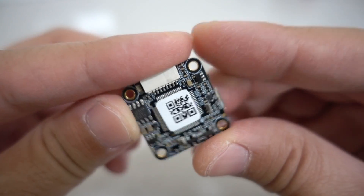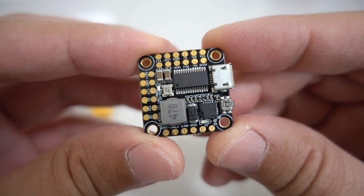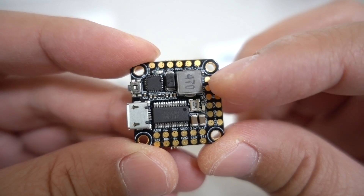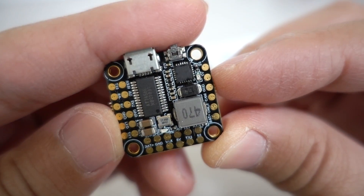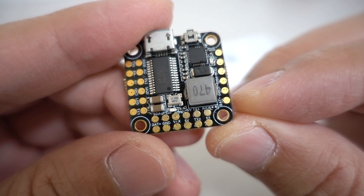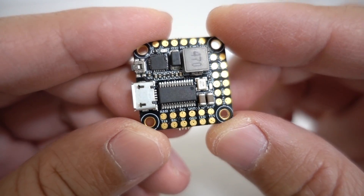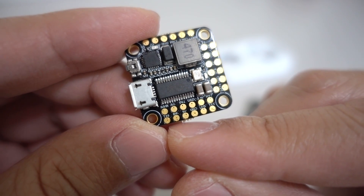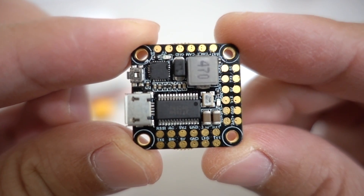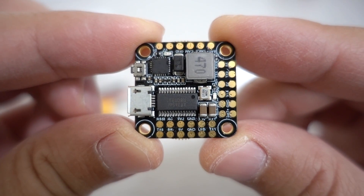Here's a look at the flight controller. It looks very similar to the F4 all-in-one without the PDB. On the bottom side of the board you have the OSD chip and the MPU-6000. Looks like that's the voltage regulator there, and you can see where everything is labeled — camera connection, UARTs on the side, RSSI connections, TX6, additional UARTs, and LED and buzzer connections at the bottom. Everything is nicely labeled with pretty big solder pads for 20x20, so soldering up your connections shouldn't be too bad.